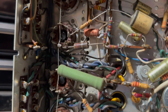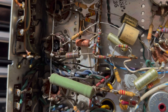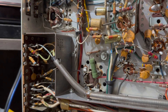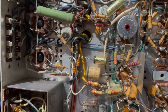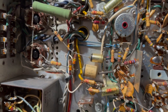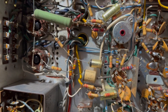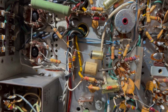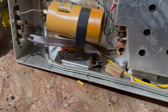Then we'll go over to the output tubes and install resistors on the cathode. That will give us a way to measure the bias, because you can't measure the bias with a cathode tied directly to ground. It's not so much a bias — it's the current. When you adjust the bias, it adjusts the current. From what I understand, it needs to be around 32 to 35 milliamps. These can be a lot higher, especially with this old selenium rectifier not putting out enough bias voltage.